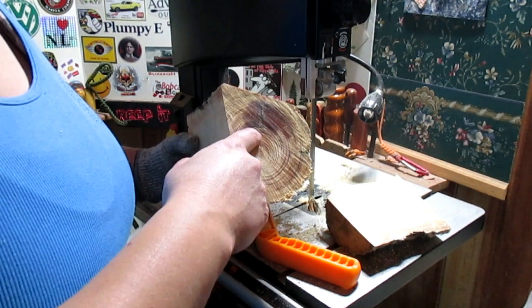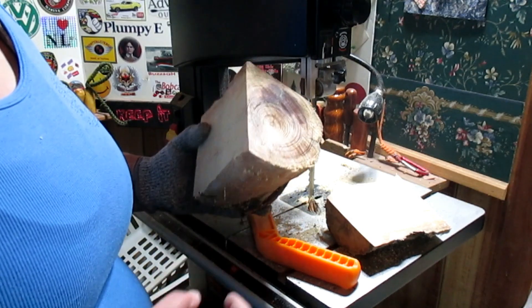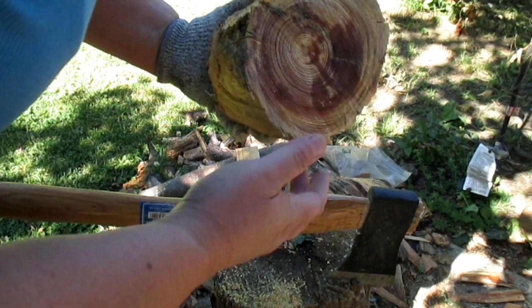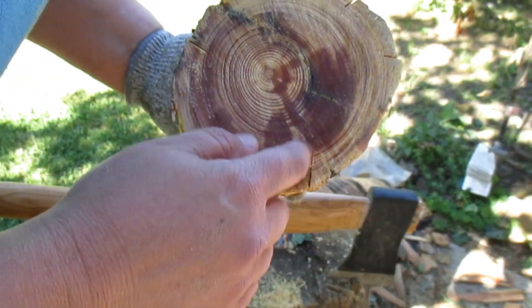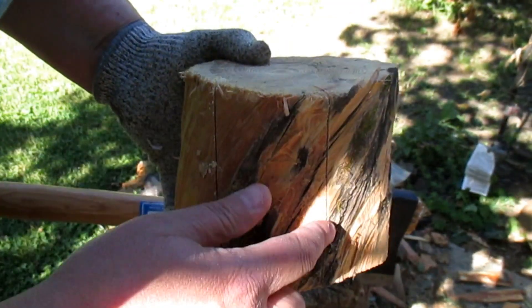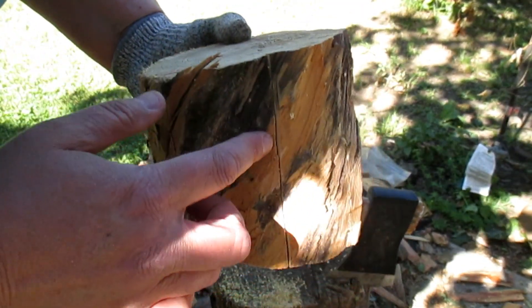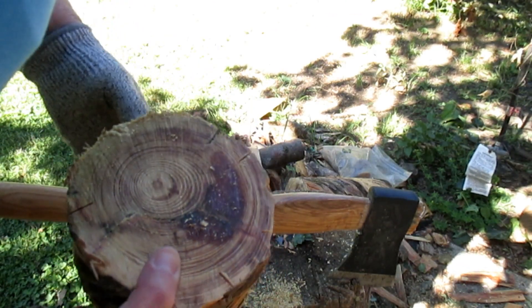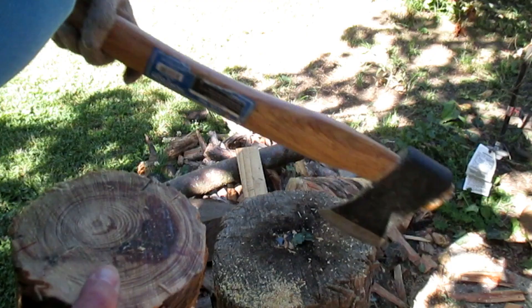I should be able to take the axe and get to that juicy spot. I cut some notches in this twisted sapwood. I just kind of cut through it, hoping that I can swing at this and get some pieces out of it.